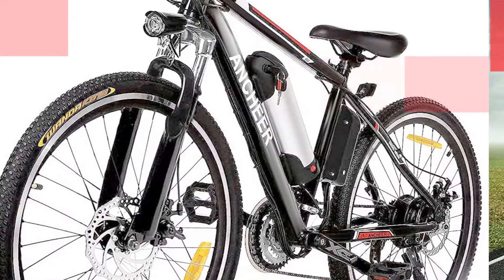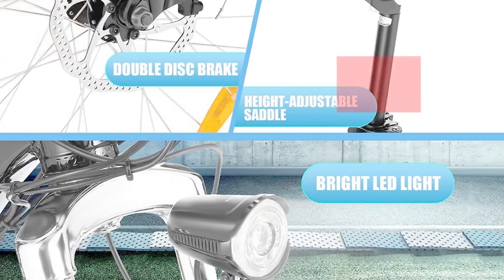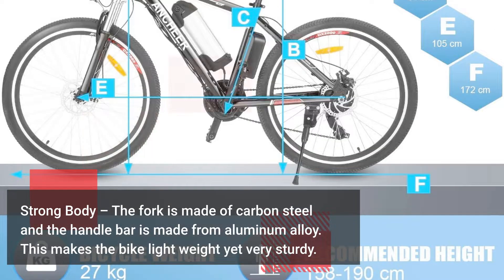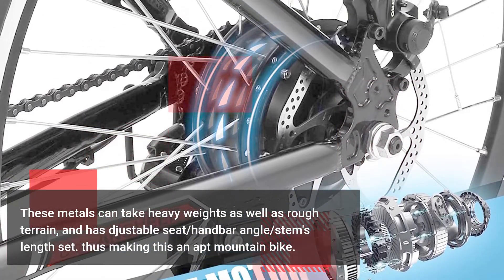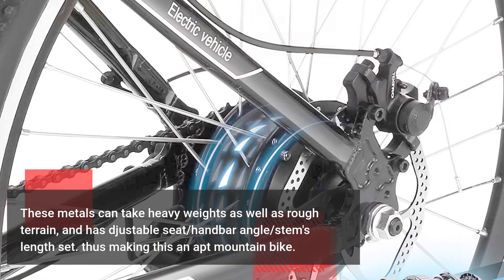Best Electric Bikes Reviews. Number 1: Anshire Electric Bike. Strong body — the fork is made of carbon steel and the handlebar is made from aluminum alloy. This makes the bike lightweight yet very sturdy. These metals can take heavy weights as well as rough terrain, and has adjustable seat and handlebar angle and stem length settings, making this an apt mountain bike.